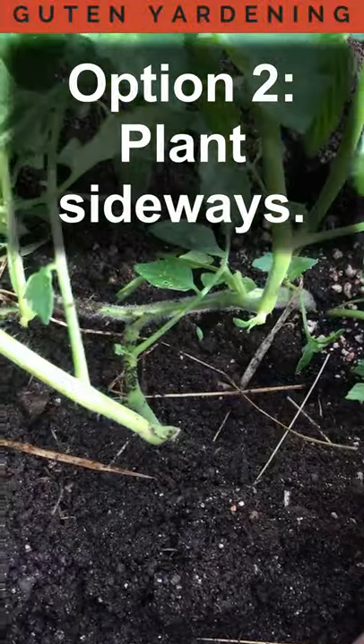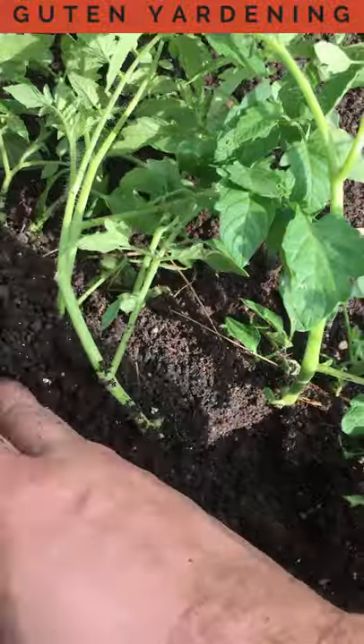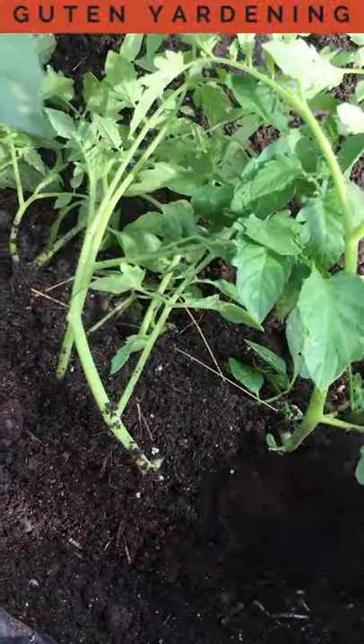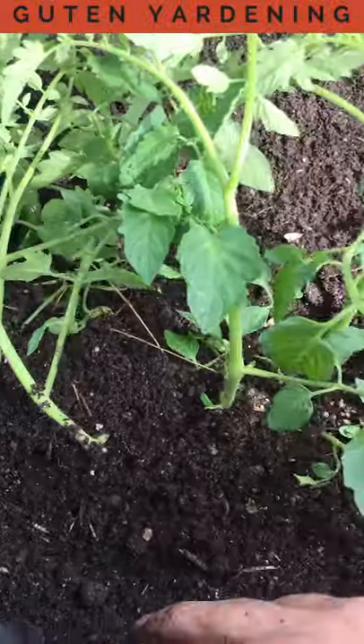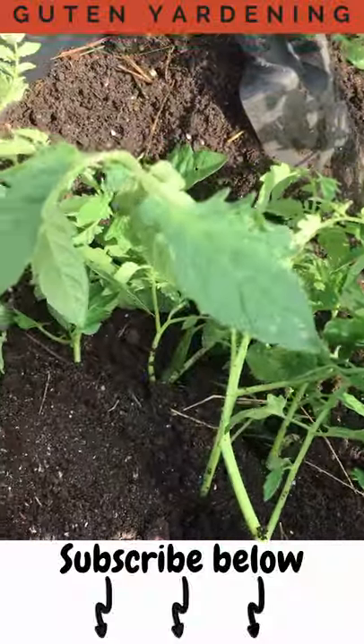The other method, which many people actually prefer, is to still plant the base nice and deep, all along where those potential roots have formed. You just cover it up like this, and you will see root development all along here — your root structure for this plant will be fantastic, and you will get a massive tomato plant.